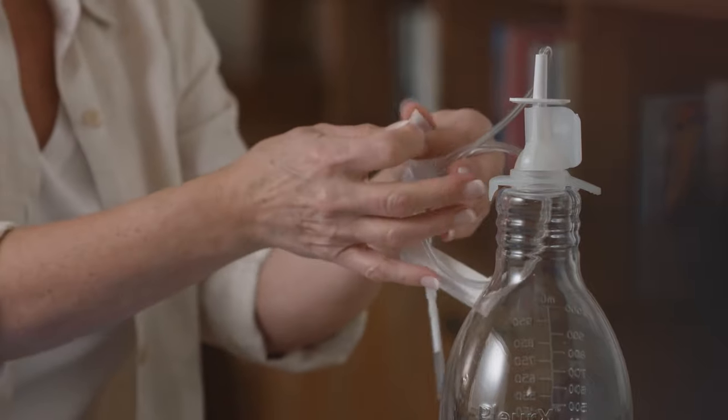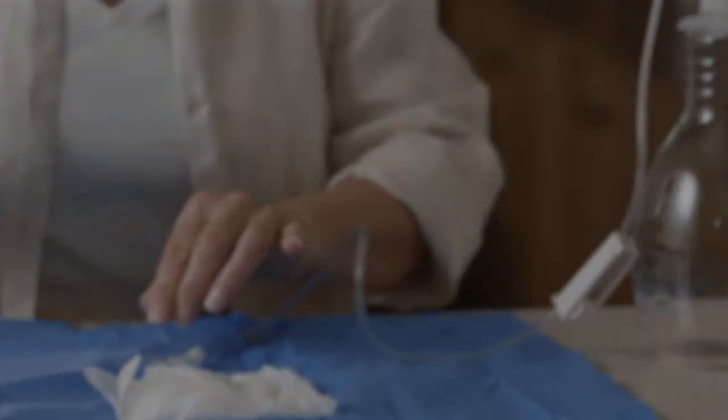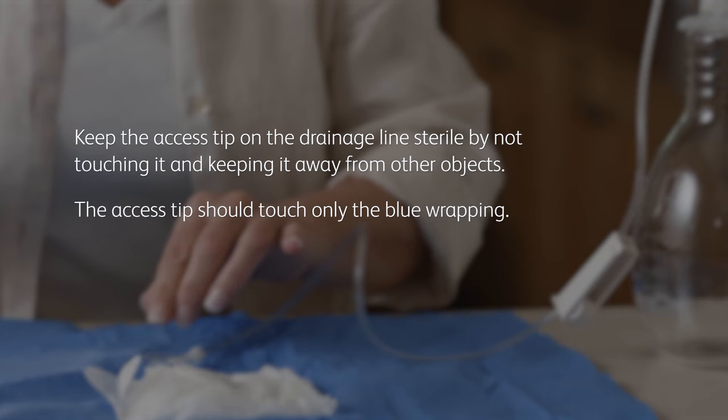Remove the tape from the drainage line and set the covered access tip on the blue wrap near the other items. Make sure you keep the access tip on the drainage line sterile by not touching it and keeping it away from other objects. The access tip should touch only the blue wrapping.